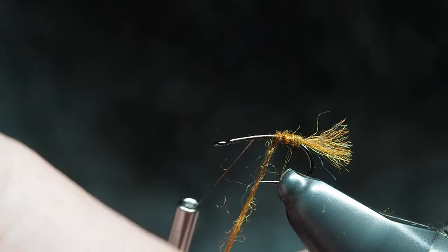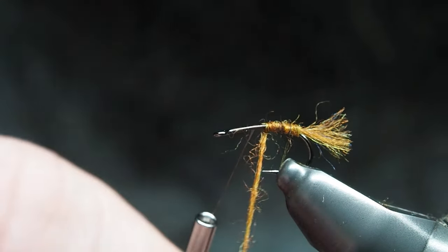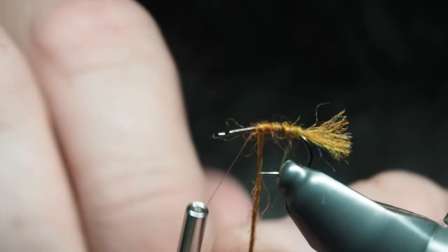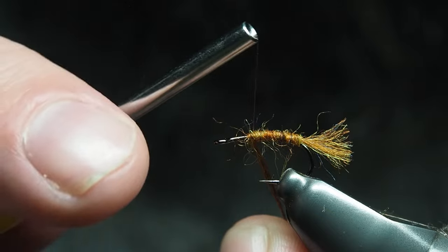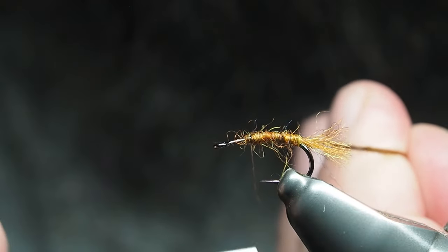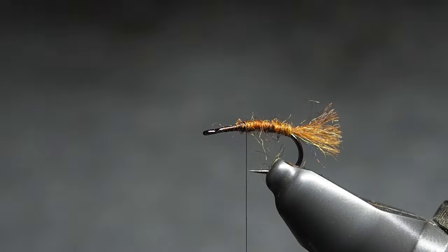We're just going to wrap it around — one thing I haven't done with this one is ribbing, but you could. You just want to try to keep that tapered body as much as you can, just build it up until you get to the tying point. You can keep it nice and scraggly — I hope you can see little bits flying off everywhere. I'm a big fan of scraggly looking flies so I'll leave it as is. You can kind of see how the body has been formed.